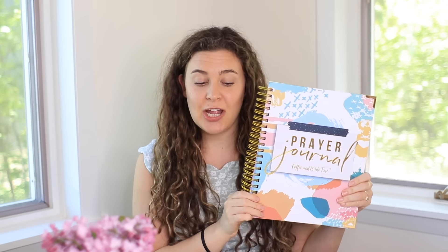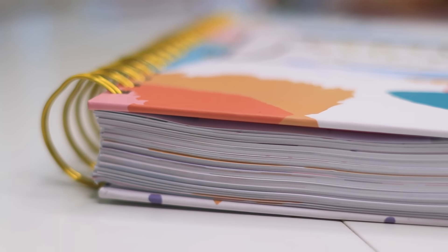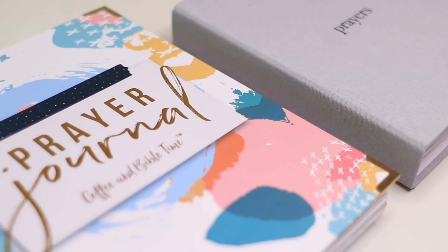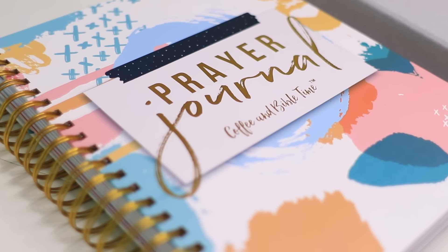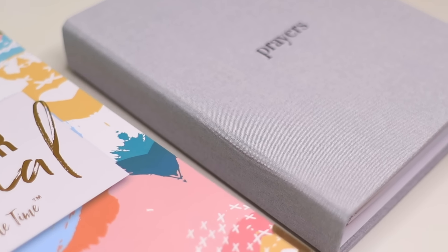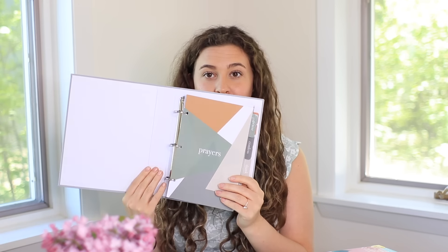The prayer journal is very large — it is 10 inches by 12 inches and it has a spiral. It is also very heavy, weighing three pounds. The prayer binder on the other hand is a lot smaller at 7 by 9 inches, and it is a mini ring binder.